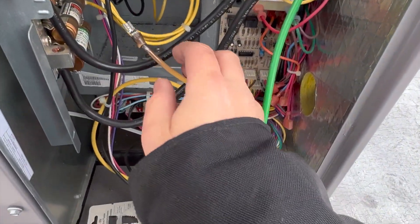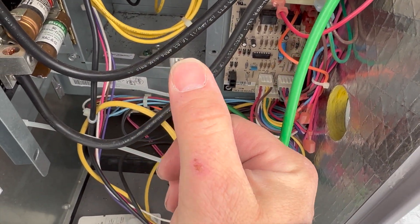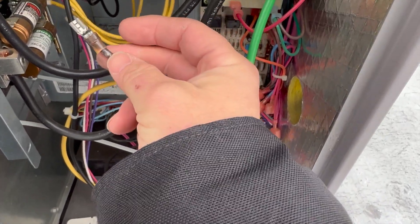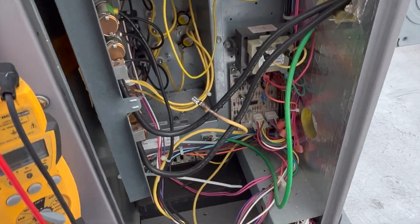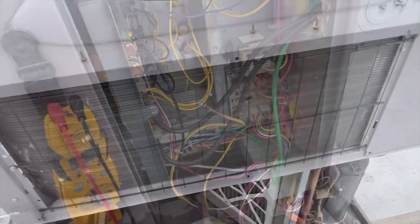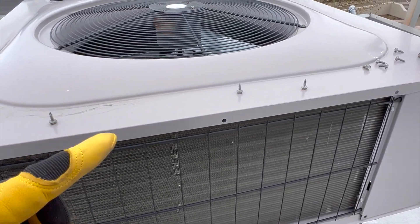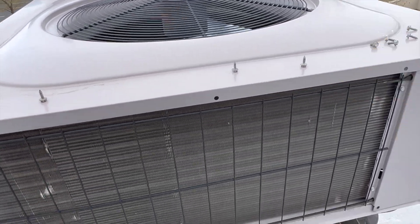All right, so let's go check that thermostat. I found this wire here — I'm going to put a new end on it, cut off all this damaged melted wire. Since I'm here and I saw it, eventually it's going to break off. We're here to turn the power on, but you always want to check the whole unit.